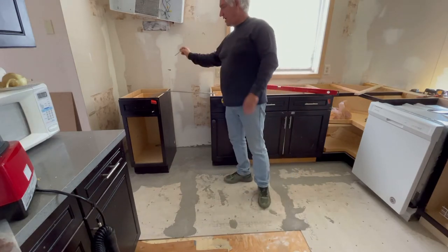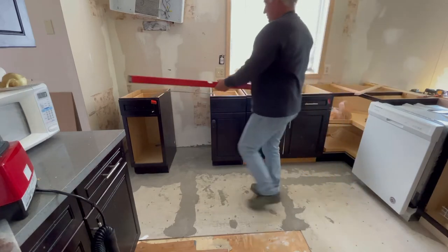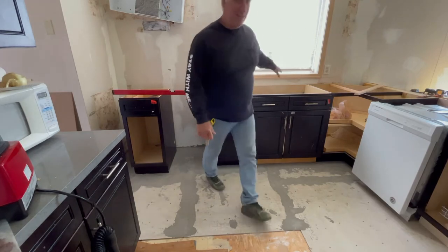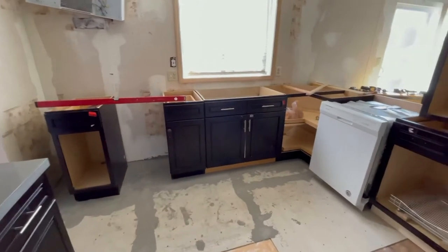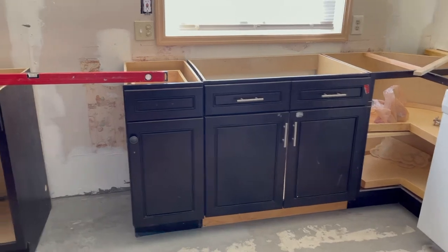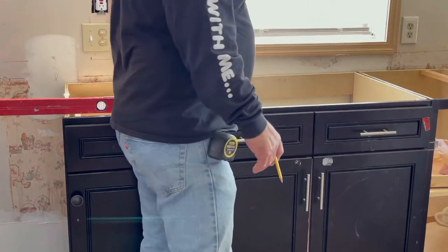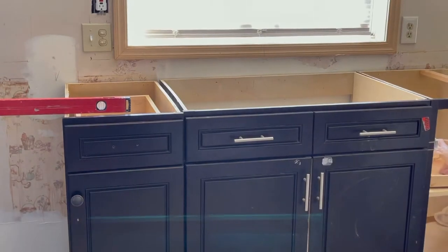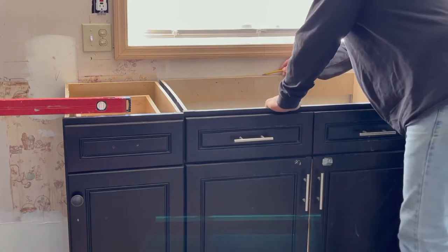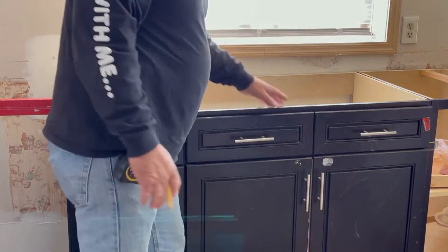Obviously, your utility has to be in the right spot. I do have to move a gas line over here a sliver — I'll show you that when I get to it. You can see that I've got this sink almost exactly in the window area. I've got my mark centered, and that'll tell me where I need to put the base cabinet, which is right here. It's slightly off because I'm trying to keep this peninsula clear of a floor vent. But you want your sink exactly in the middle — this will be super close.